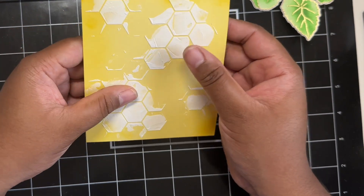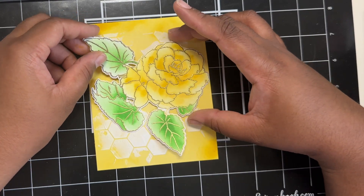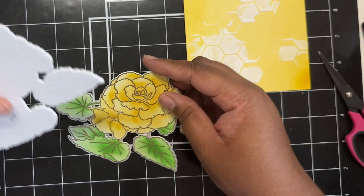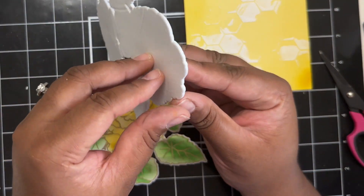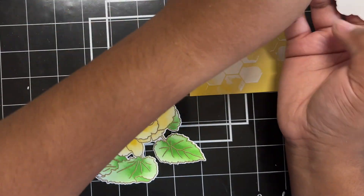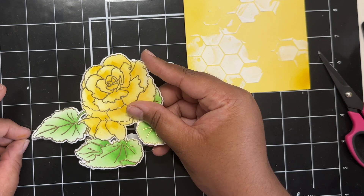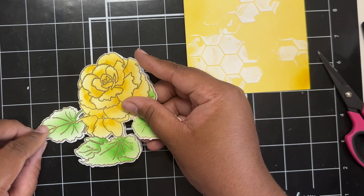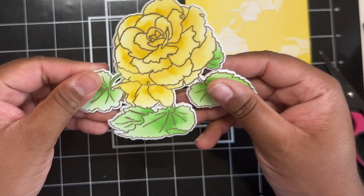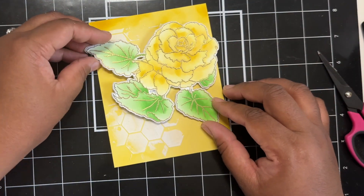Now my background is dry. There is my die-cut flower, and I'm just kind of playing around with my placement to figure out how I want everything to look. I decided that I needed some dimension, so I grabbed some craft foam, added some double-sided adhesive to both sides of that, and just die-cut out this flower shape again using only that foam double-sided tape combo — basically sticky foam that I can add to the back of this flower to pop it up. And there you can see all of the dimension and how easy it was to create that.